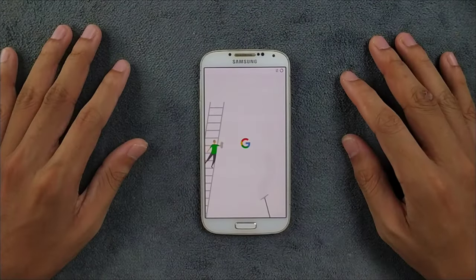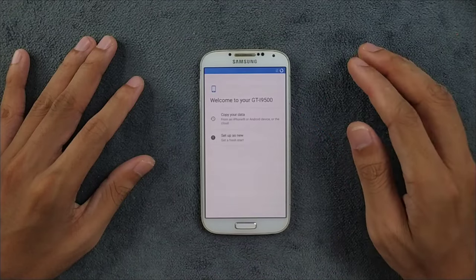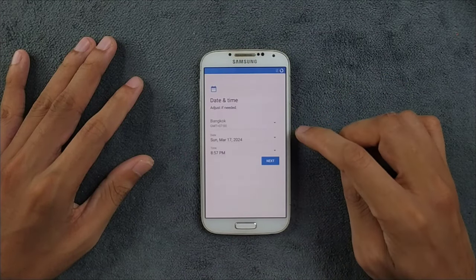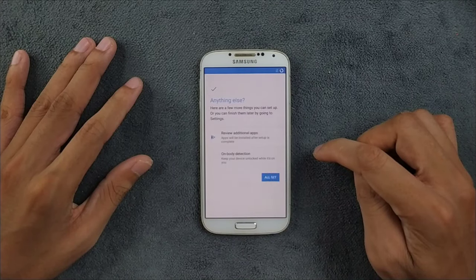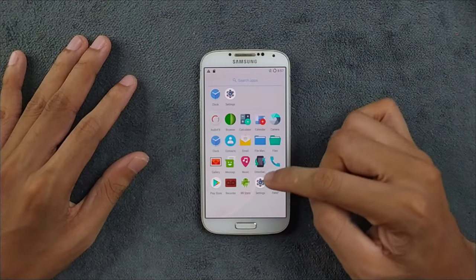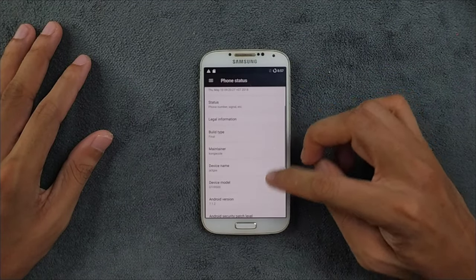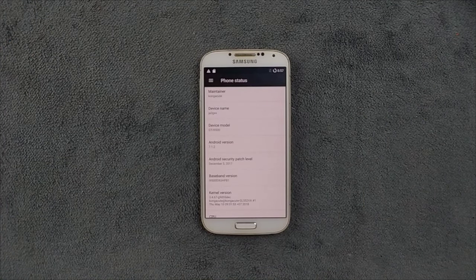The ROM has booted up. Skipping the setup process and selecting the Pixel Launcher, the device is ready. Going to Settings > About Phone, we can confirm: device is i9500 and the Android version is 7.1.2. That's all for today's video. If you liked this, please like, comment, and subscribe. Thank you very much for watching and I'll see you next time.